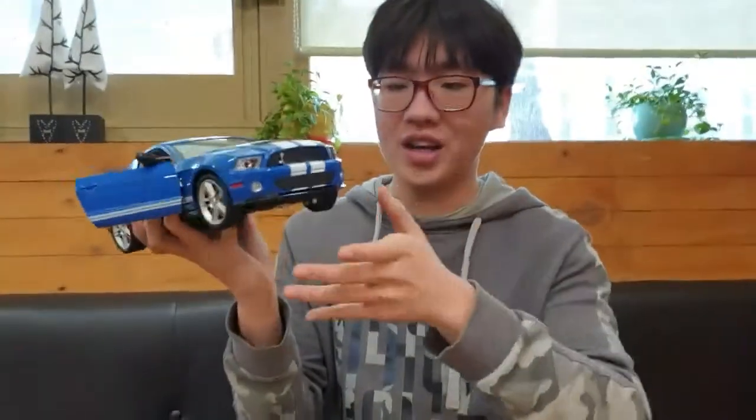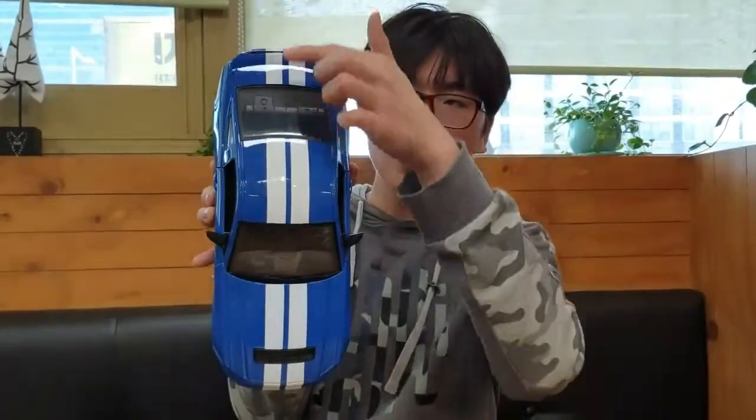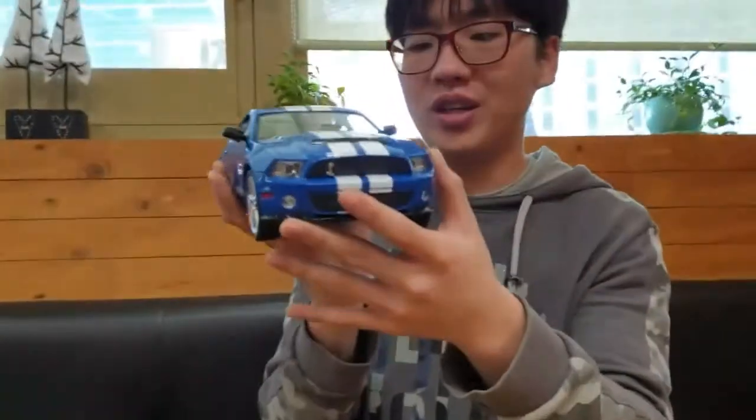그 점이 약간 아쉽습니다. 그렇지만 미국 차의 상징이라고 할 만한 이 스트라이프 데칼이 인상 깊게 잘 표현된 점은 마음에 듭니다. 미국 차의 상징이죠. 이 스트라이프 데칼은 정말 머슬카의 상징이라고 할 정도입니다.